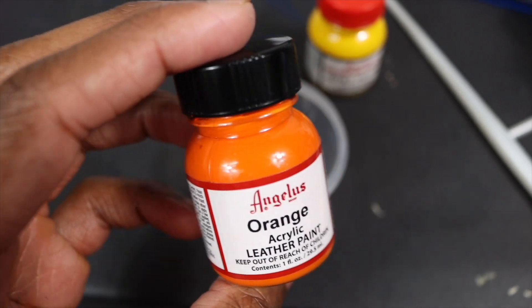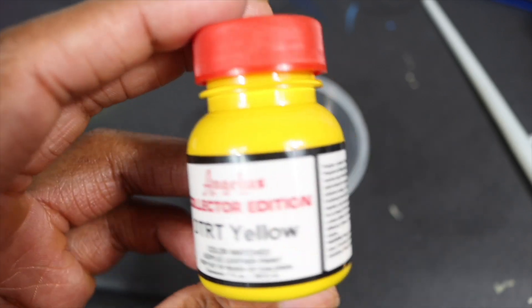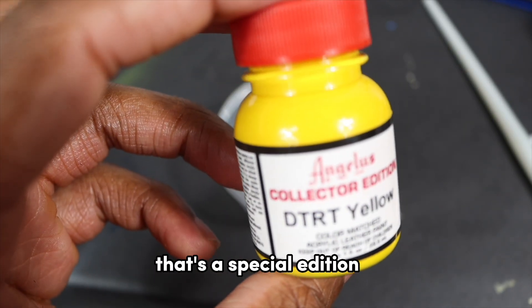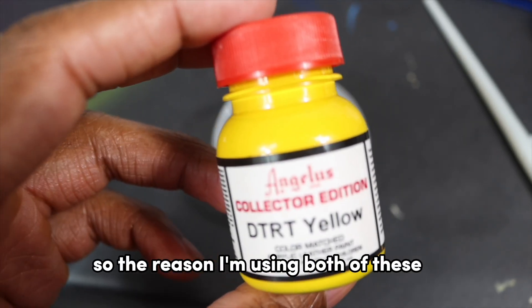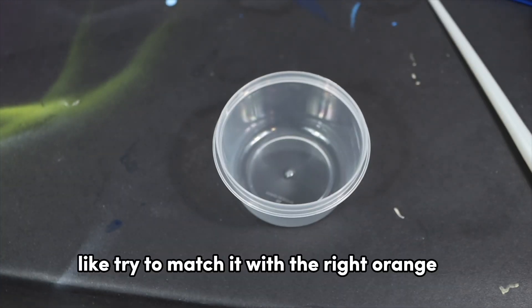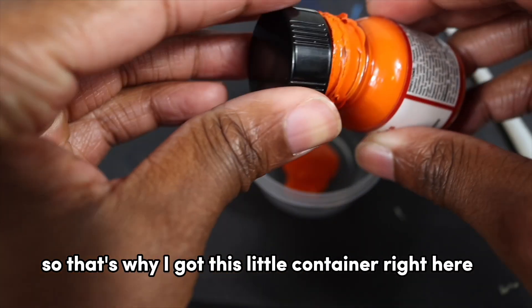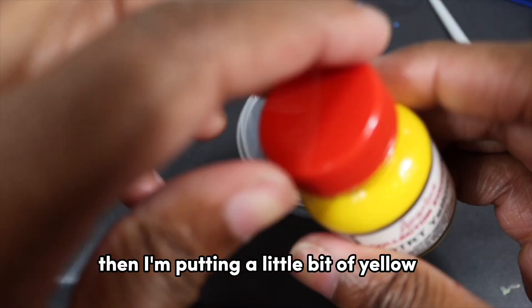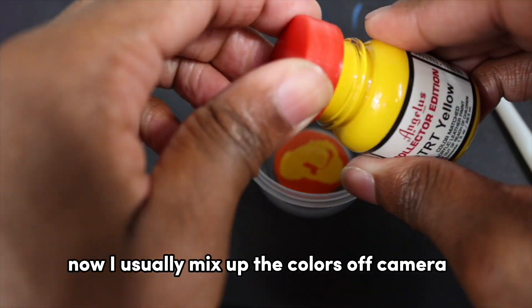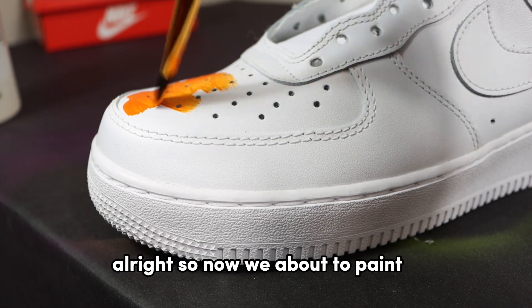Some of the colors I'm working with: Angelus orange and Angelus yellow — a DRT yellow that's special edition. The reason I'm using both is I need to mix them to get that nice orange and match it right. I've got a little container right here — putting a little bit of orange, a little bit of yellow, and mixing them together. I usually mix colors off camera but I just wanted to show you.